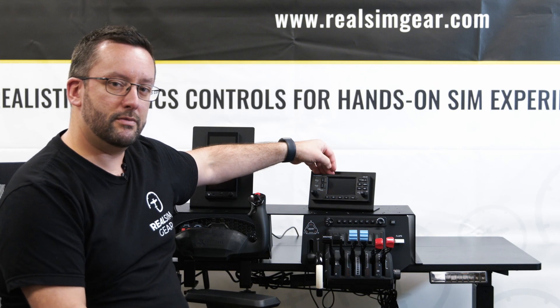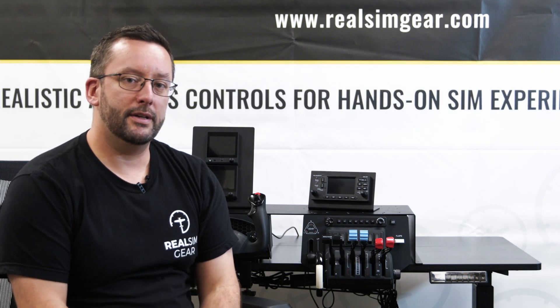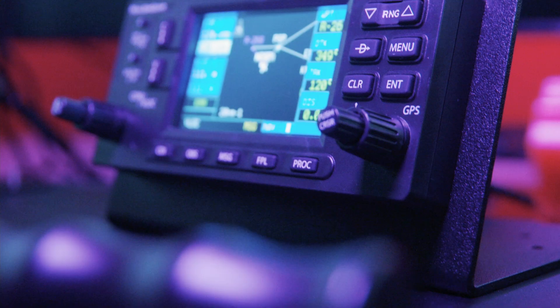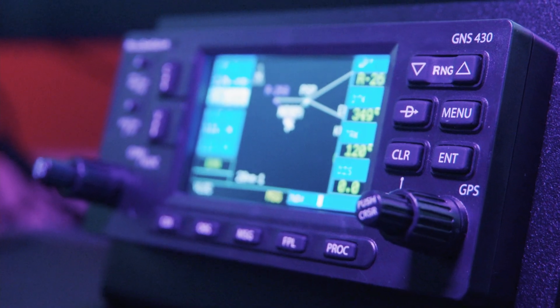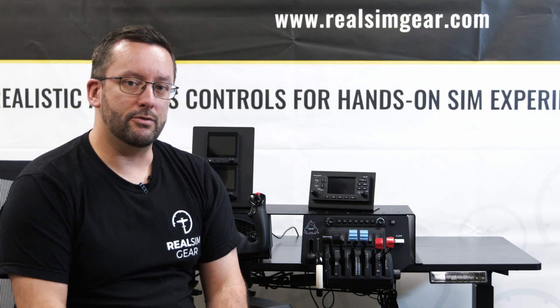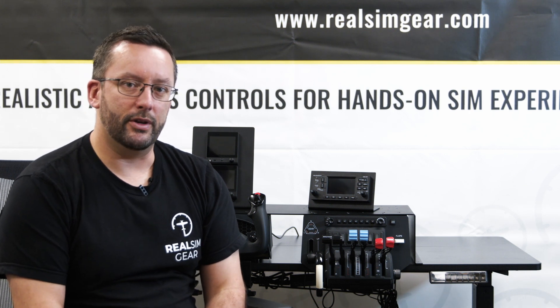There are two options in terms of the software you can use with this. It works great with the 430 that's built into X-Plane 11, or you can use the Reality XP GNS430 software which is available for a separate purchase. That allows you to add a 430 to any aircraft you have in X-Plane. It has a more in-depth menu structure so you can access some of the more detailed pages that are in the 430.